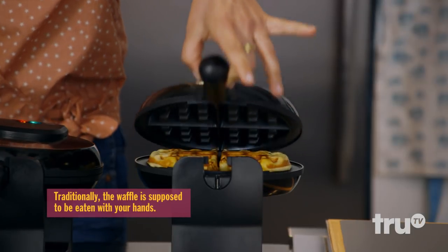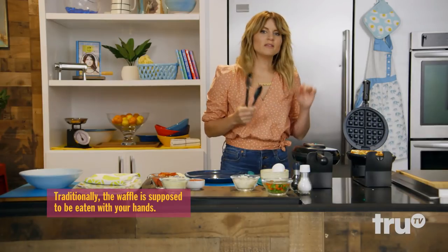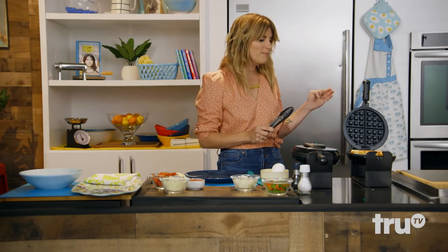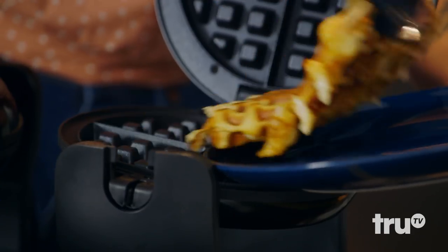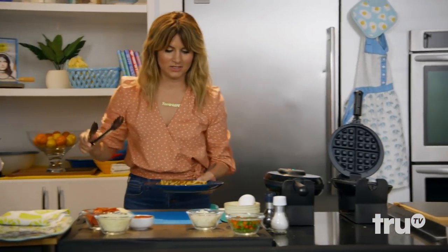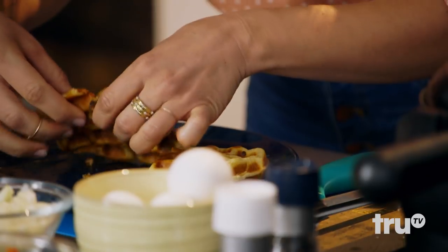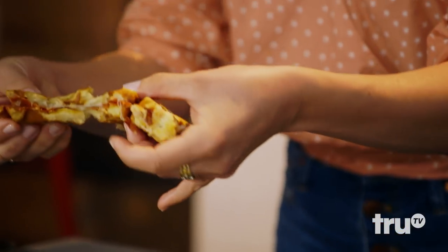Then it's pizza waffle party time. It looks like a waffle, which is delicious in itself — and it's filled with pepperoni. There we have it. I'm going to do a cross-section so you can see how delicious this is.